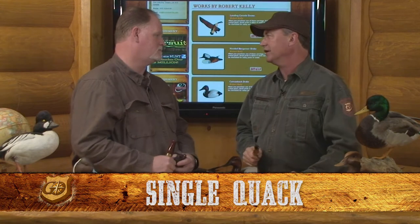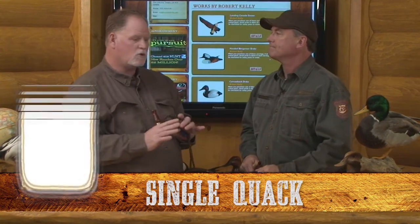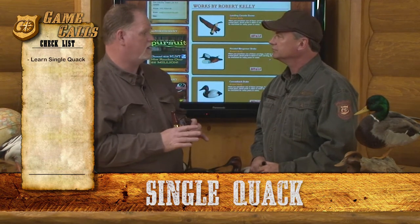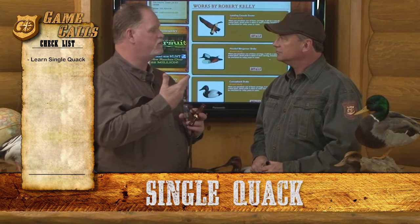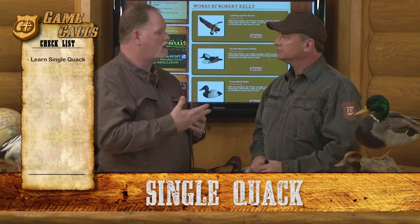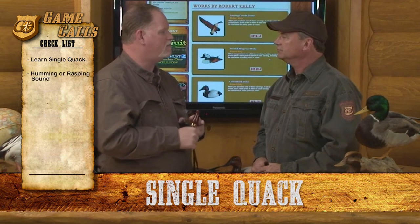Jeff, I want to go duck hunting, I want to become a duck hunter, I want to learn how to call. I've just picked one up. What's the very first thing I do with a call? Jim, the first thing you've got to do is learn a single quack. A single quack is the building block for all the calls you're going to use when duck hunting. And the single quack simply is one note that starts from your diaphragm, builds up across your vocal cords, comes to the duck call with kind of a humming sound or a raspy sound to make it sound more like a hen mallard.